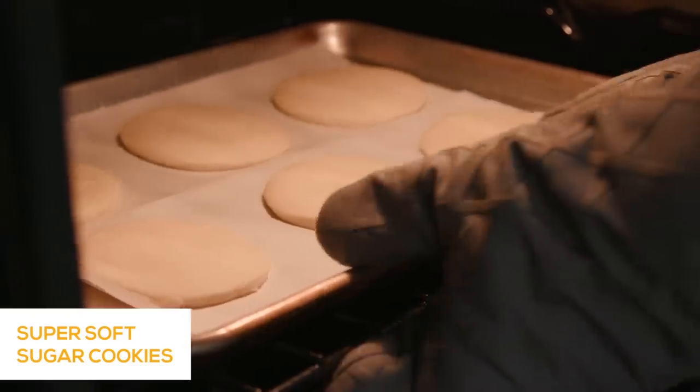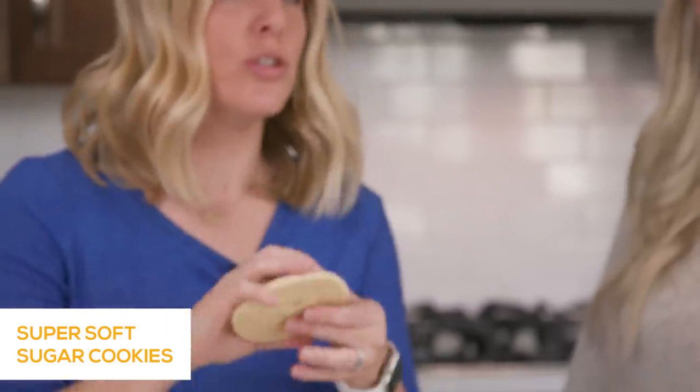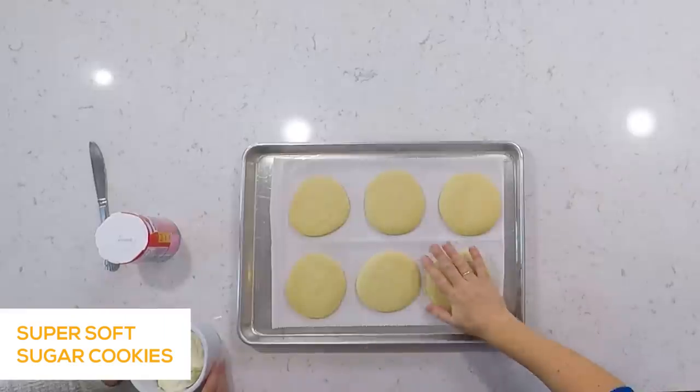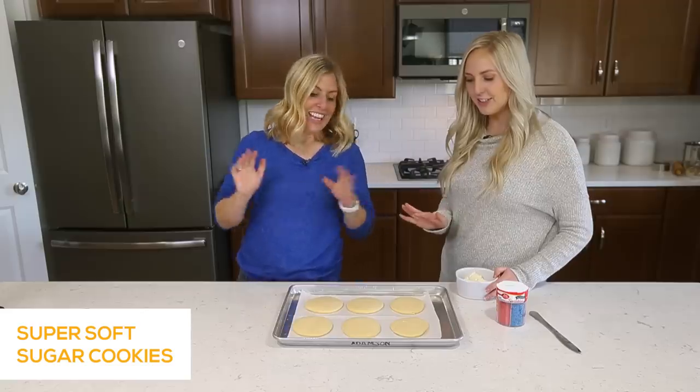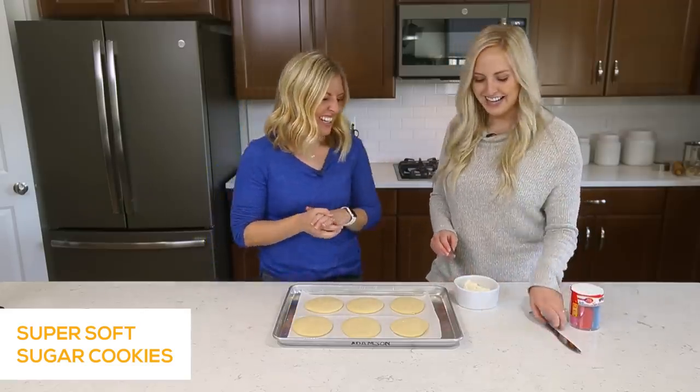The cookies are all done cooking. Just want to show you the bottom of them — they're not brown. This is how we like our sugar cookies, because that means they're super soft inside. And they are cooked through — you don't want doughy cookies.